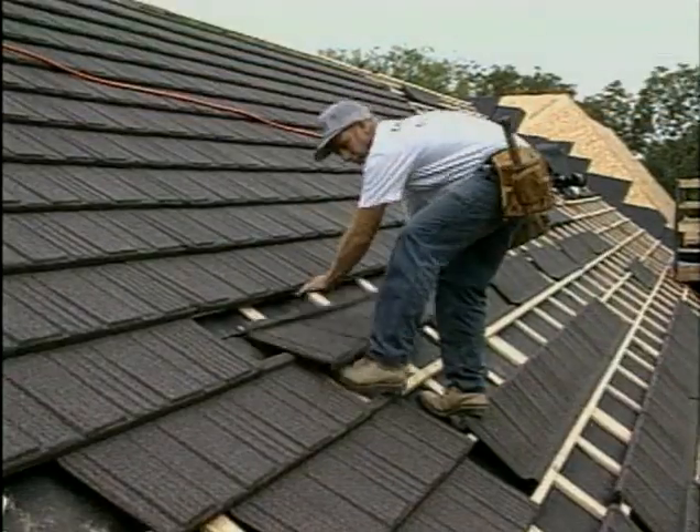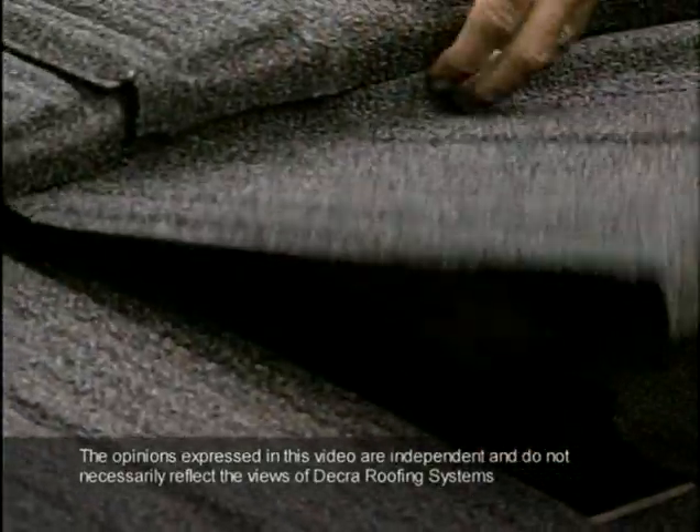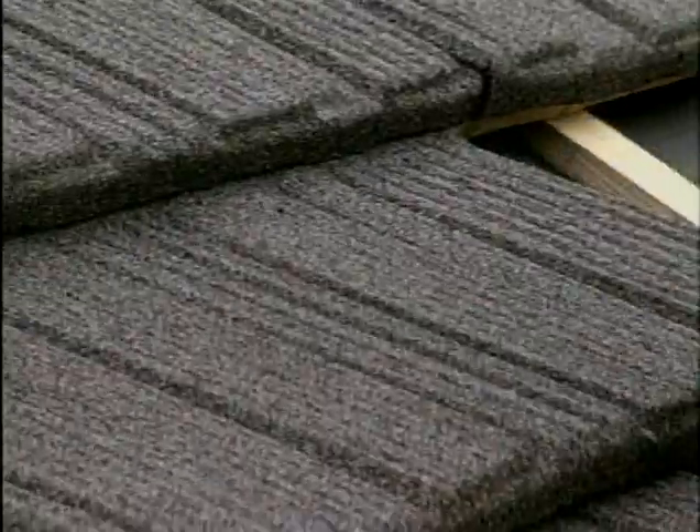How would you like a new roof that's affordable and can withstand baseball-size hail, doesn't leak, has a great appearance, and can withstand 200-mile-per-hour winds? We're going to show you one right now. It was developed in New Zealand, where the climate conditions are extreme, and a roof can be battered by sun, high winds, and torrential rains year-round.